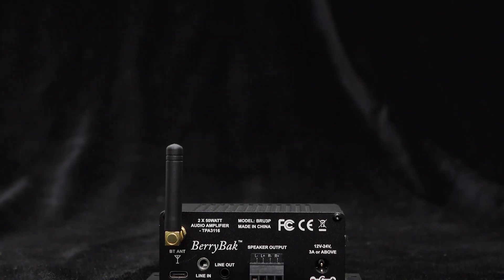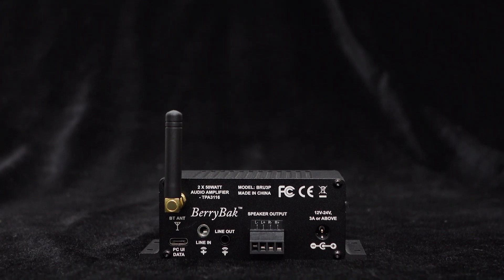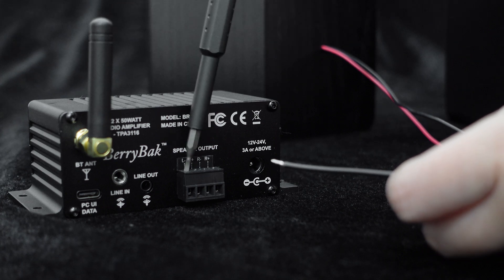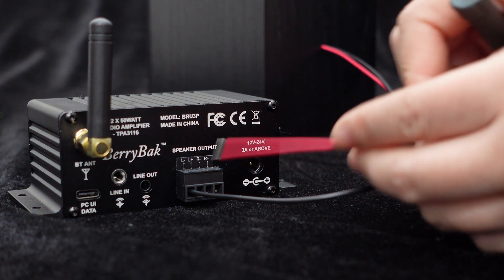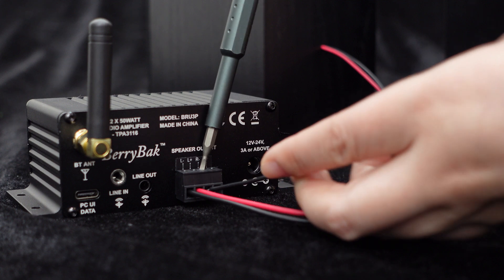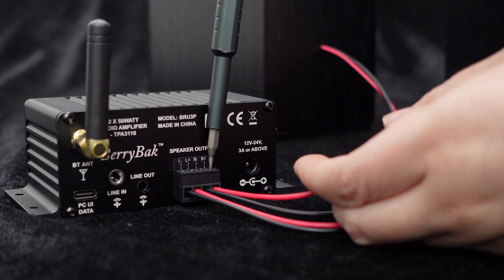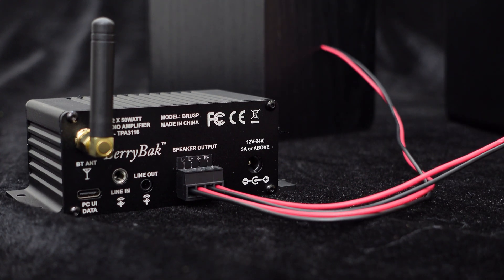You can see that the board provides silkscreen labels for left negative, left positive, right negative, and right positive. Left negative is used to connect the negative terminal of the left channel speaker, and left positive is used to connect the positive terminal of the left channel speaker. Similarly, right negative is used to connect the negative terminal of the right channel speaker, and right positive is used to connect the positive terminal of the right channel speaker.